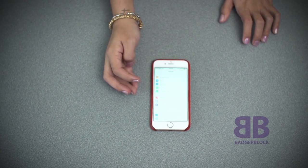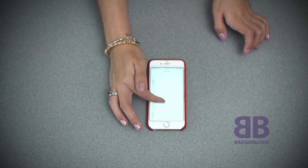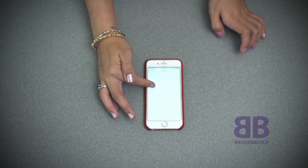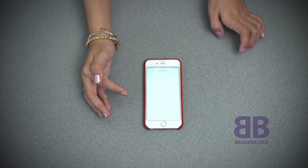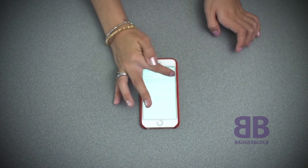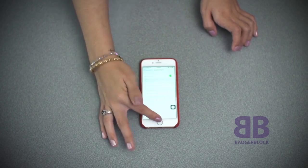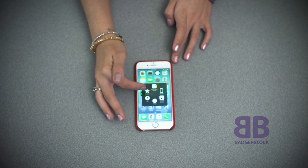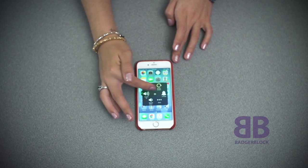Now, take out your iPhone and go to your Settings. Tap General, Accessibility, Assistive Touch, and then turn it on. Using the Assistive Touch button, select Device, Rotate Screen, and then press Left.